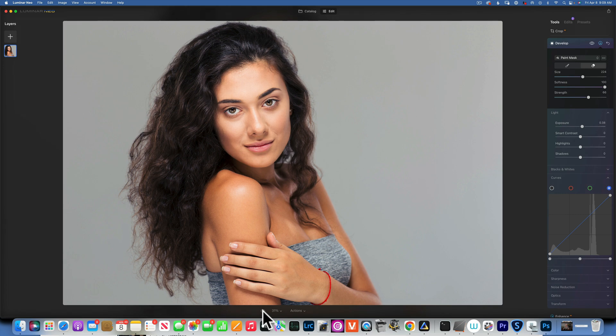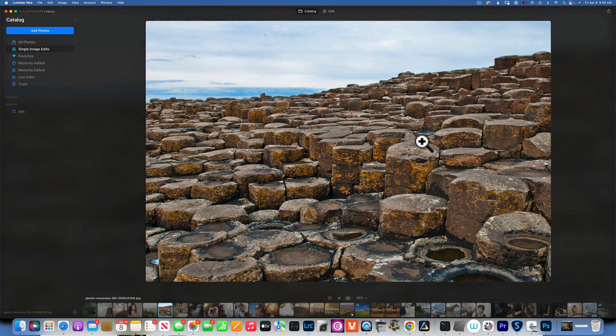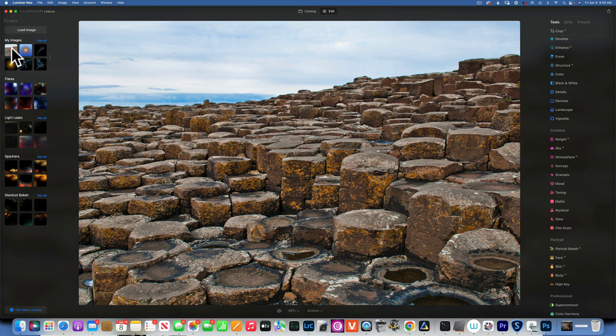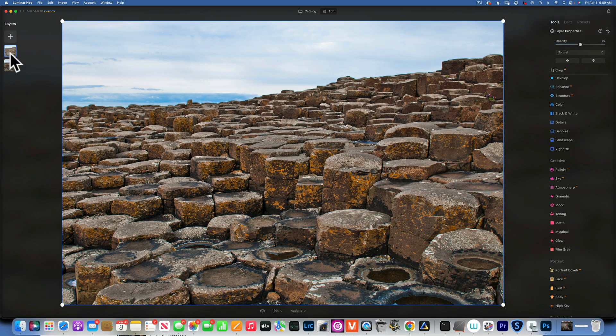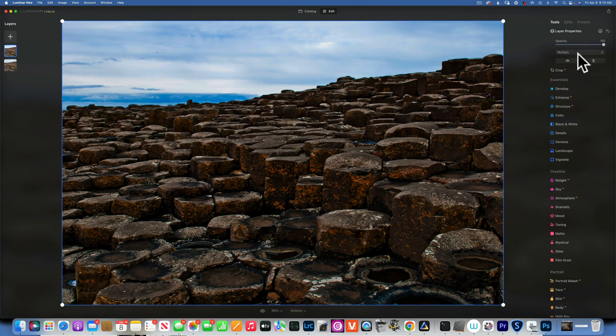Now let's move to the second example using a different method: layers and blending modes. I'll go to Edit and add the same image as a layer, so we have the original and Layer 1 — identical images. I'll set opacity to 100% and change the blending mode. The darkening modes are Darken, Multiply, and Color Burn. I'll use Multiply.